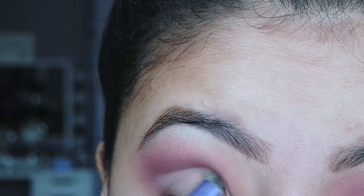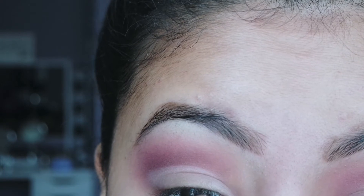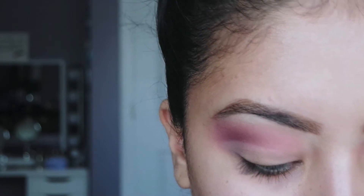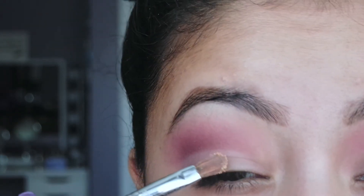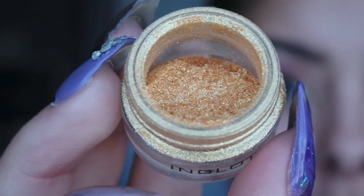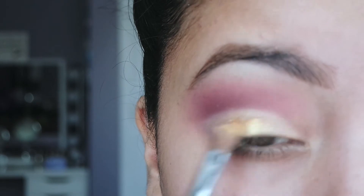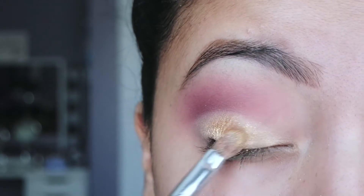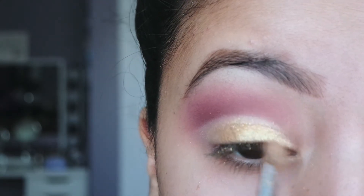Now I'm going to clean up my lid space with concealer. To really get that vibrant gold color, I'm going to take this gold cream shadow from L'Oreal and put that on my lid before applying the gold pigment — this helps the pigment stick and show up more true to color. Now I'm taking this gold pigment from Inglot, and I really want to wet the brush so it's more metallic. I'm going to apply eyeliner on my lashes then I'll be right back.